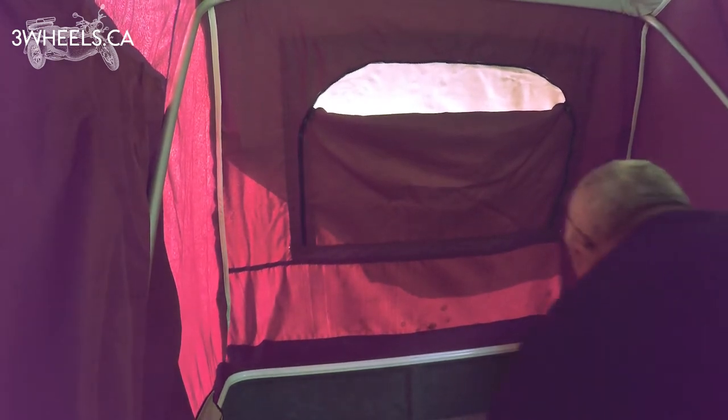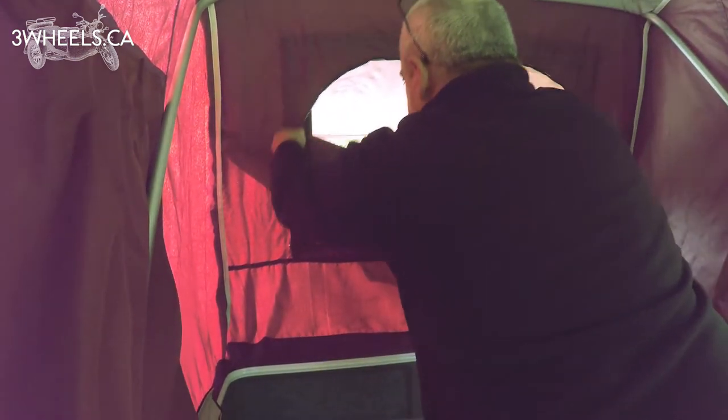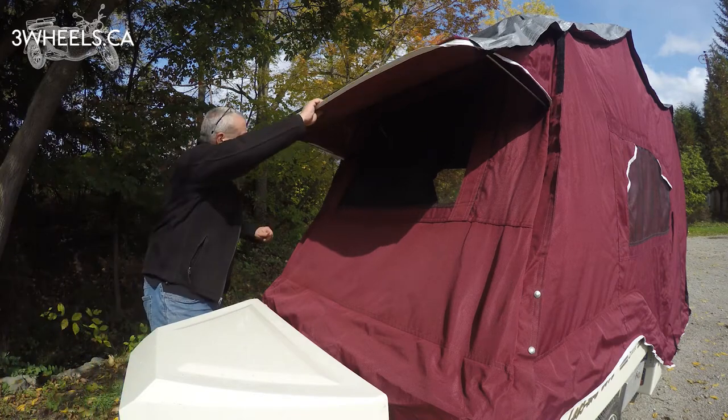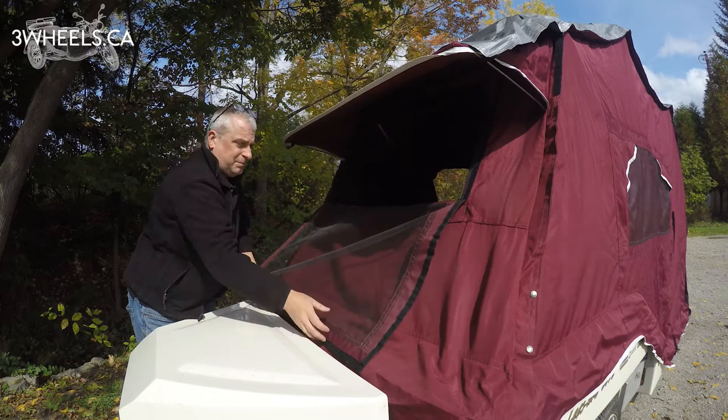Once the arms are attached to the bracket, step inside your trailer and unzip the window above the bed fully. Then step back outside and walk to the front of the trailer, grabbing the top corner on either side.